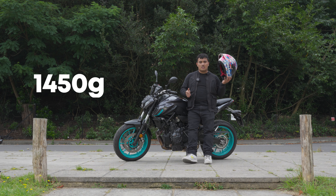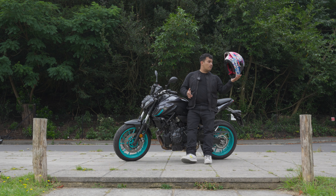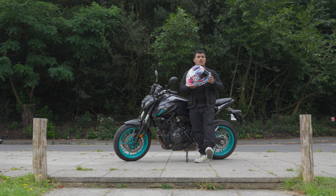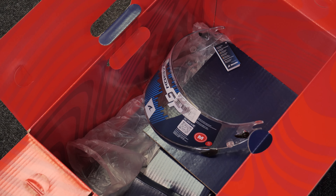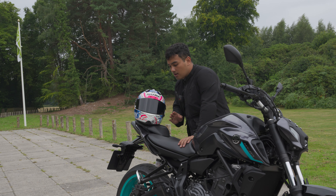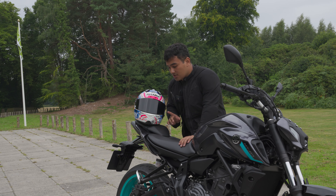For the weight, it comes in around 1,450 grams plus or minus 50, but you really can't feel it at all. When it comes to what's in the box, you get a set of tear-offs as well as a dark tint visor — they've actually fitted the dark tint and the clear one is in the bag with the visor sticker still on it. This visor has class one optical clarity, making it super visible when you're looking through it.